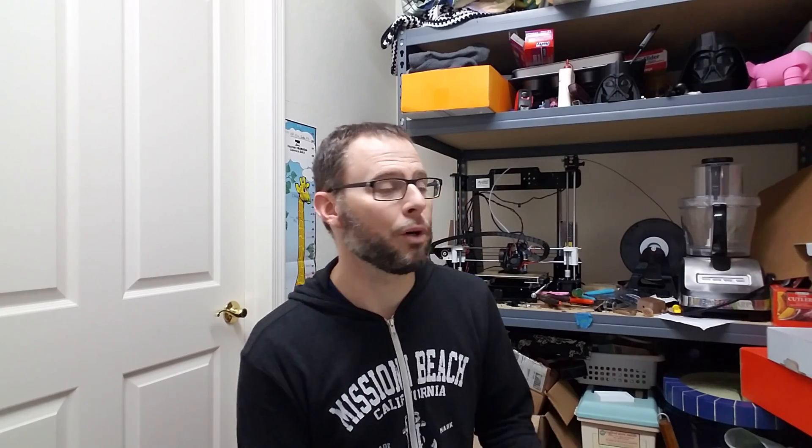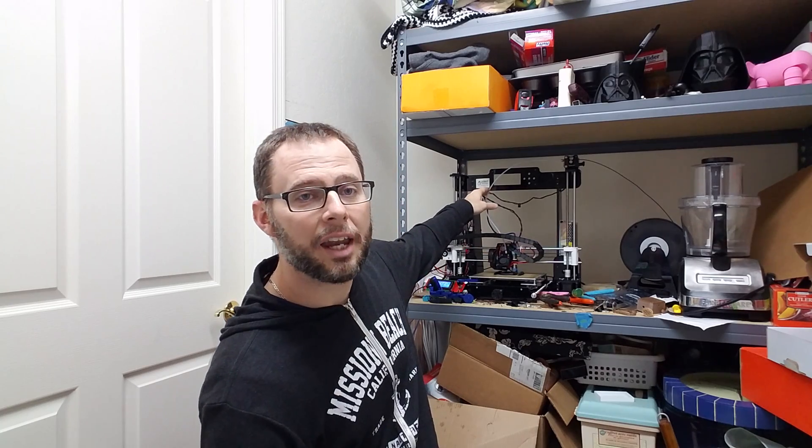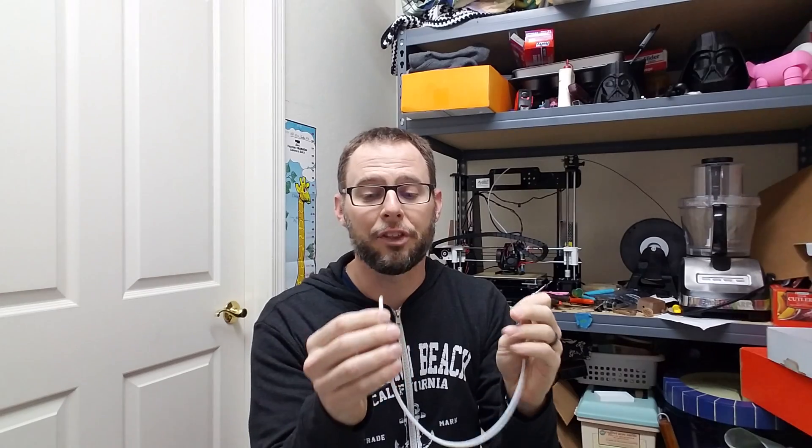I came home today and I thought, maybe I can come up with a solution. I have this Bowden tube from when I switched over to the E3D hot end — it goes to the extruder in a Bowden setup — and I have some leftover Teflon tube from that. Now this is too thick, too big to go into the hot end. But I thought, I'll try something.